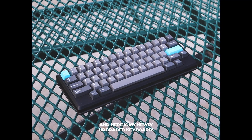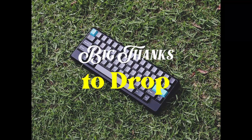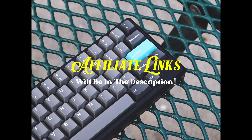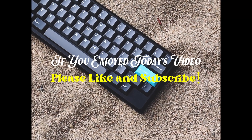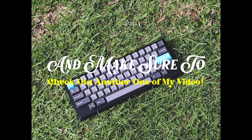And here's my newly upgraded keyboard. Pretty simple mods today but I think it did make a big difference. Big thanks to Drop for sending out the products for review. If you're interested in the products featured in today's video, I'll leave links in the description below. If you enjoyed today's video, consider giving it a like and subscribing to the channel, and make sure to check out another one of my videos after the sound test.